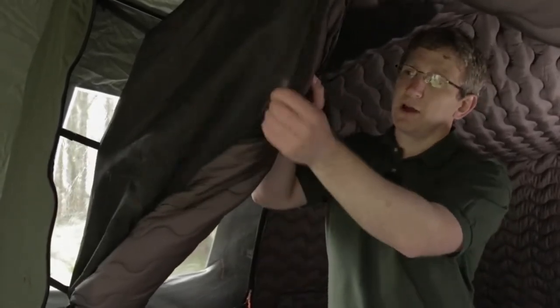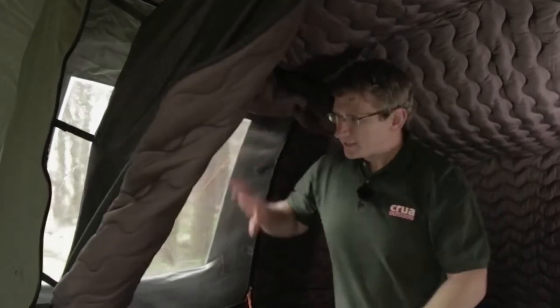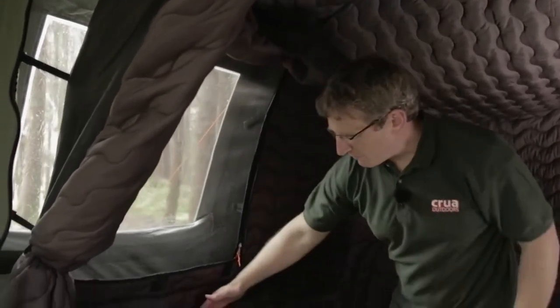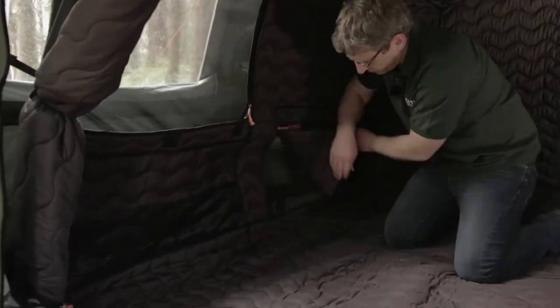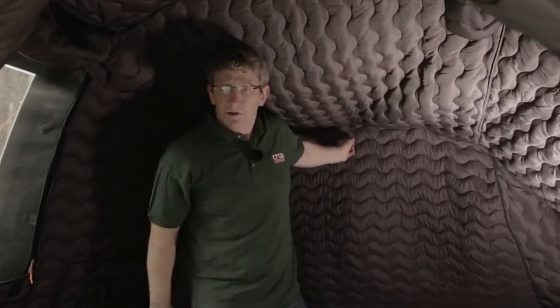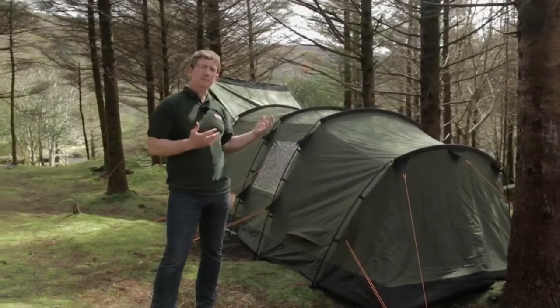Here we are in the inner tent of the Crua Tri — the cocoon. Here is the door and the separate bug mesh, so you can open the door and leave the bug mesh closed to keep out unwanted visitors. Same on the window — the bug mesh and the insulated curtain are separate, so you can leave one closed and one open. We have pockets for your valuables, an inner vent which you zip open or closed matching the vent on the outside, and even a hook to hang your light, tablet, or whatever you wish. You can see why the Crua Tri has become such a popular tent — its insulation makes it absolutely unique and we've added all these features thanks to our community's feedback, making it even more user-friendly.